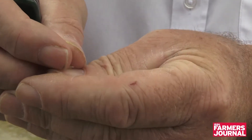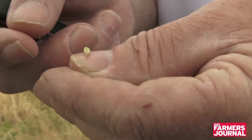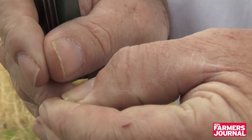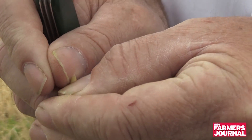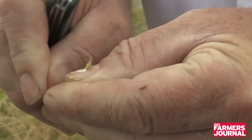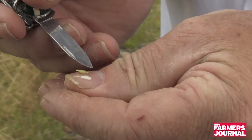Once your kernel is at the point of having milk in it, that means there's dry matter or the potential for starch in the seed. You'd always check that just by squeezing it between two nails like so, and if you're getting milk or cheese coming out, that seed is potentially viable.